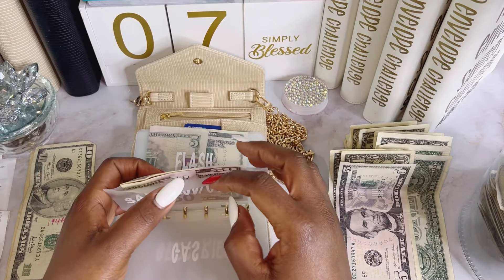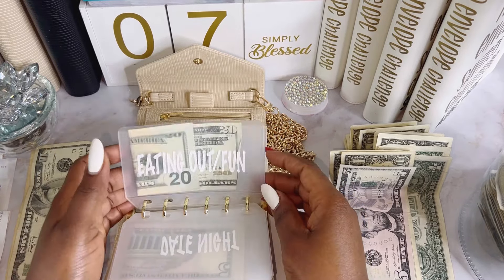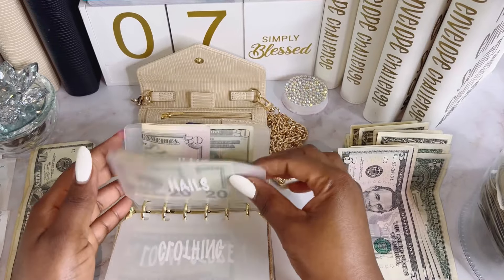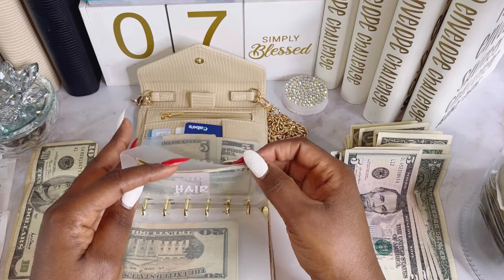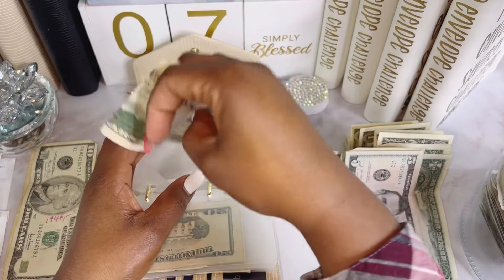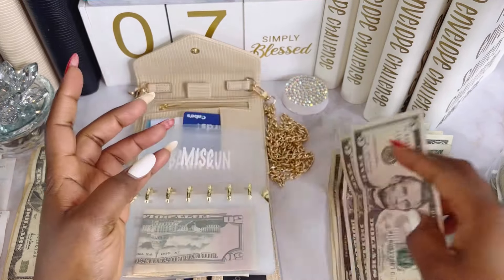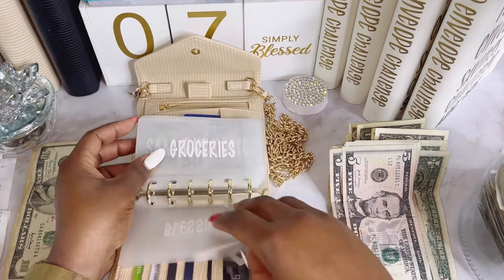For sums I have $50 — I'm going to roll it over. For flash, I'll roll that over too. For no eating out I have $20 — I'll roll that over. For clothing I think I'm going to take it out. For nails I have $40 — I'll keep it in. For hair I have $70 — I'm going to leave it in there because I'm getting ready to go do my hair and it's quite expensive. For miscellaneous I'll take it out and might put it towards the savings challenge.